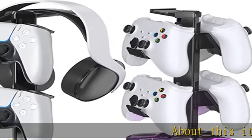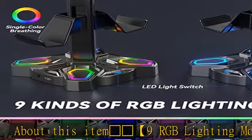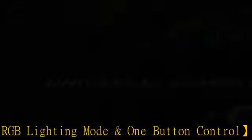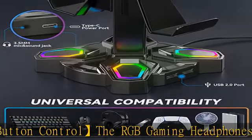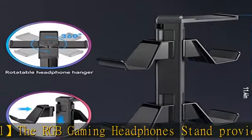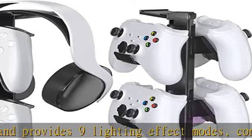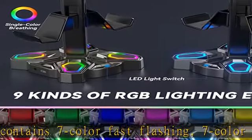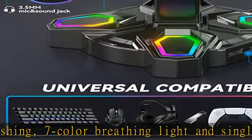Nine RGB lighting modes with one-button control. The RGB gaming headphones stand provides nine lighting effect modes, including seven-color fast flashing, seven-color breathing light, and single color light modes: red, green, blue, purple, light blue, yellow, and white. Create a fantastic gaming atmosphere by pressing the button to change the color mode and choose lighting modes for different scenes.